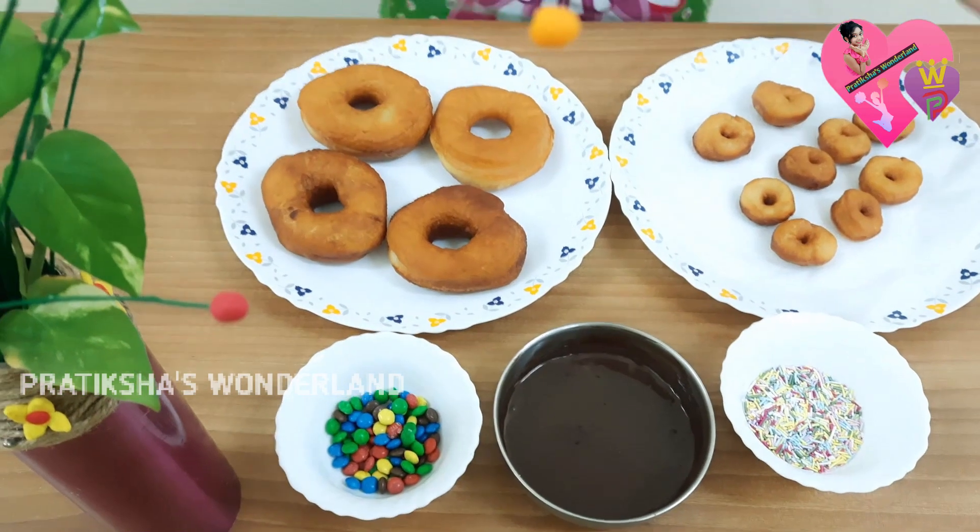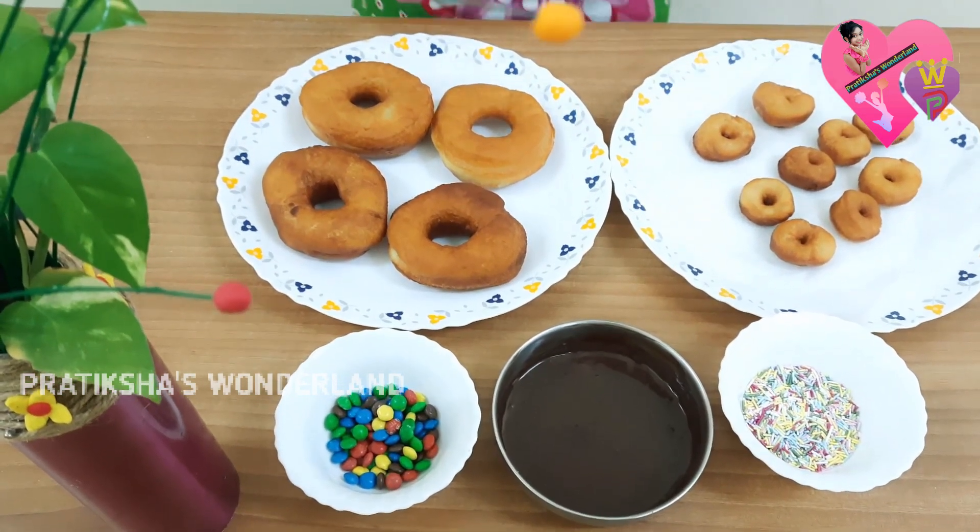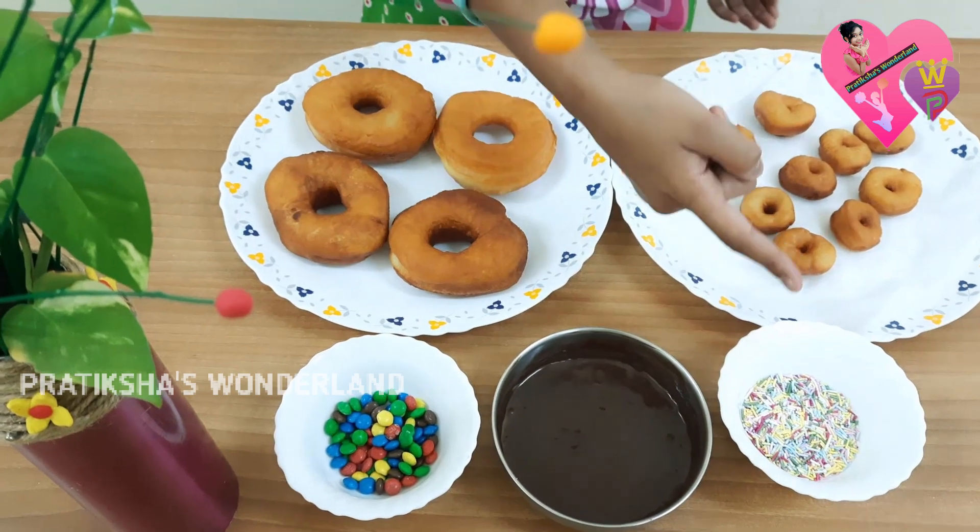Our donuts are ready. Now we can do the coatings with chocolate syrup, sprinkles, and toppings.